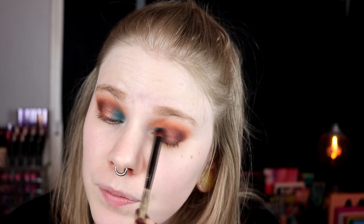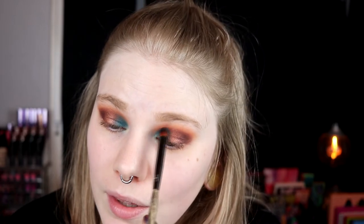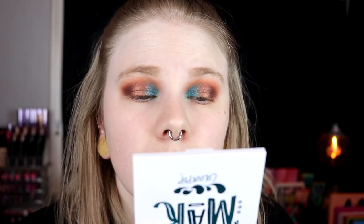Maybe this wasn't the best idea. You know sometimes when you're doing your makeup with a palette you don't like that much and you feel a little bit annoyed even though it works fine? I am feeling that — it feels noticeable. I just want to be done with this. I think we just have to live with these lids.